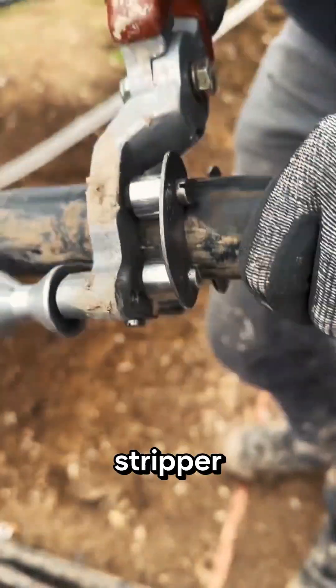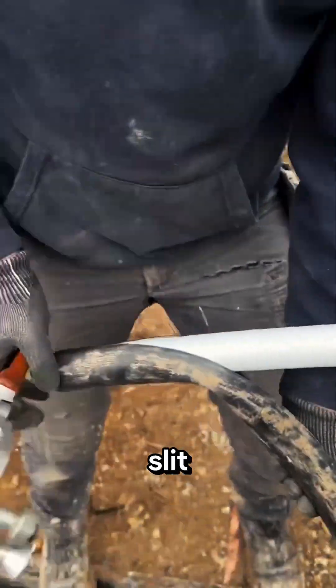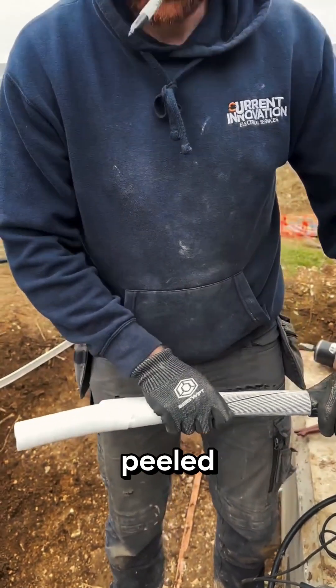He grabs a rotary cable stripper to remove the protective layers. This tool also makes a scoring cut — a controlled slit — so the outer rubber sheath can be peeled off easily.